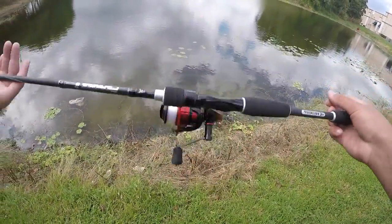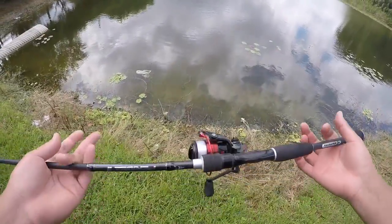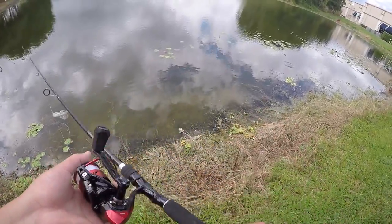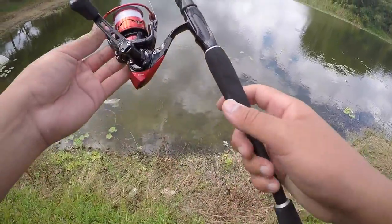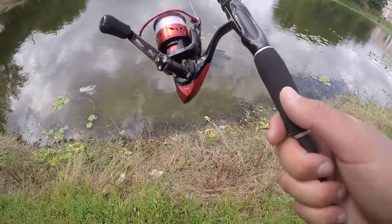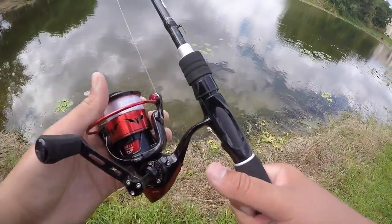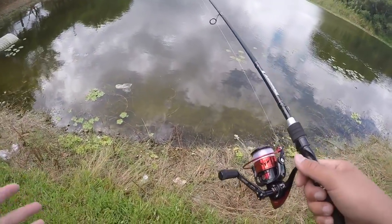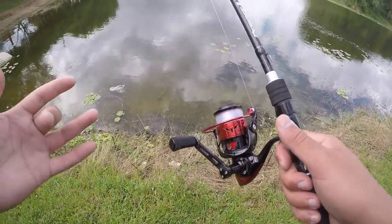What is going on guys, Tall Fisherman Jay here and today I am back with another video. Today I am here to introduce the one and only Speed Demon spinning reel. This is the newest from Casking — a lot of you guys are familiar with the Speed Demon and the Speed Demon Pro baitcasters.